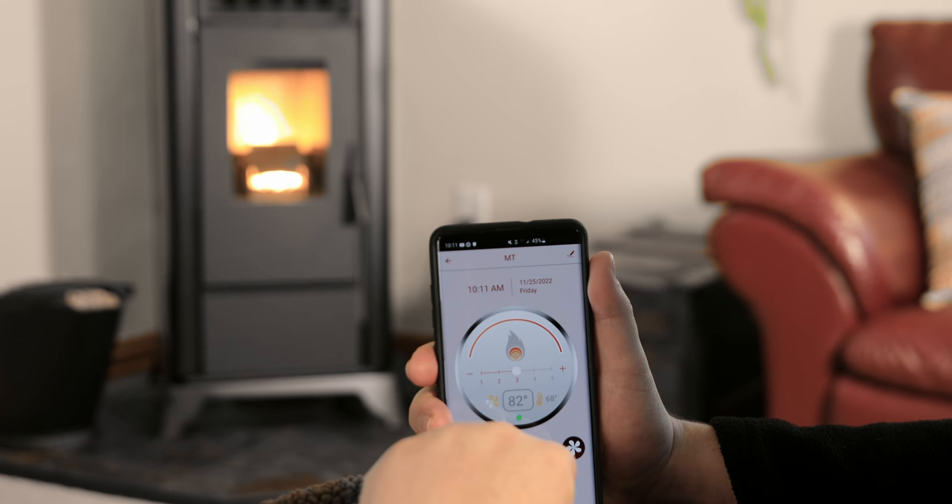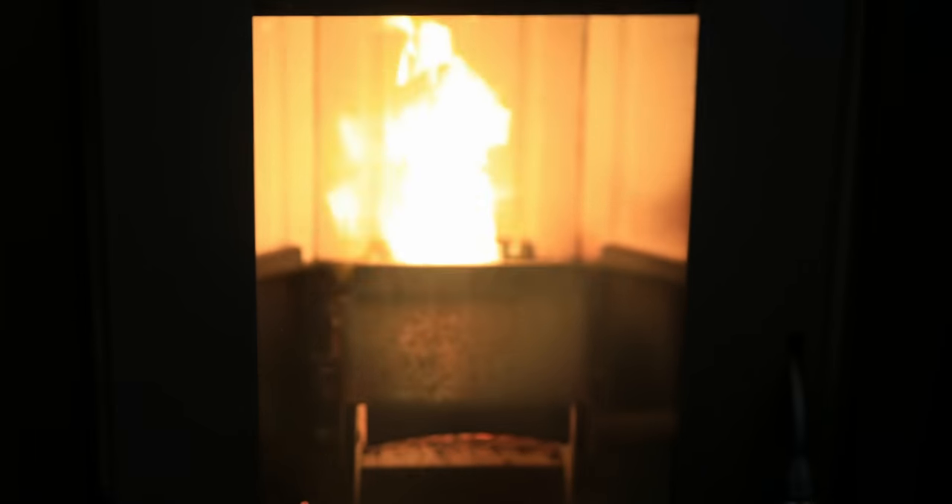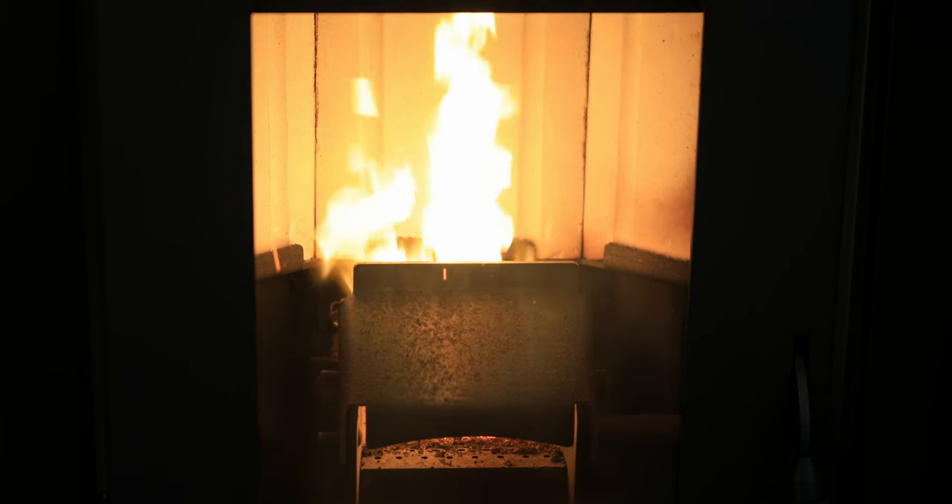Press the temperature icon to set the room temperature you desire. Use the plus and minus buttons or drag the tracing line to adjust. You will be able to adjust the temperature in all modes.